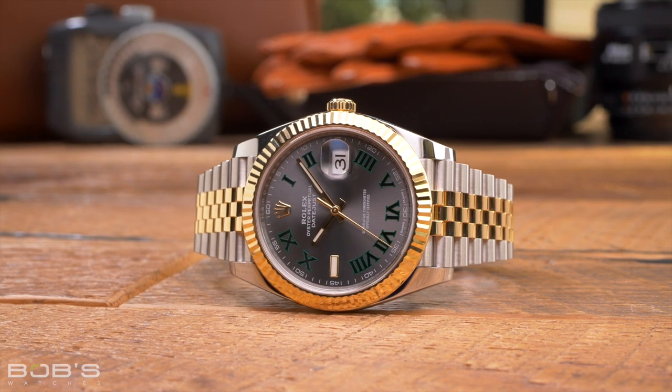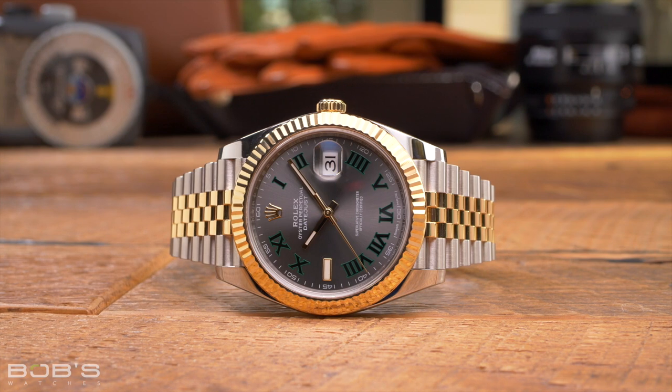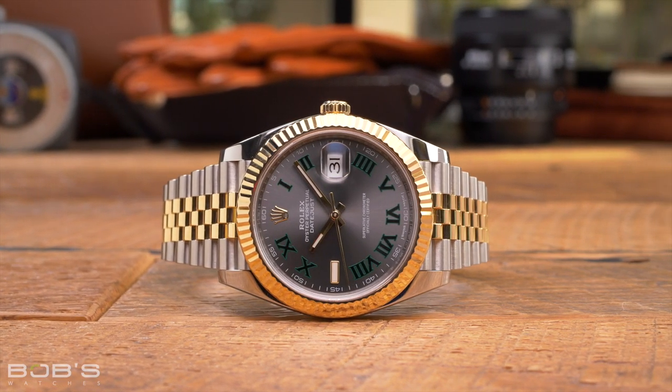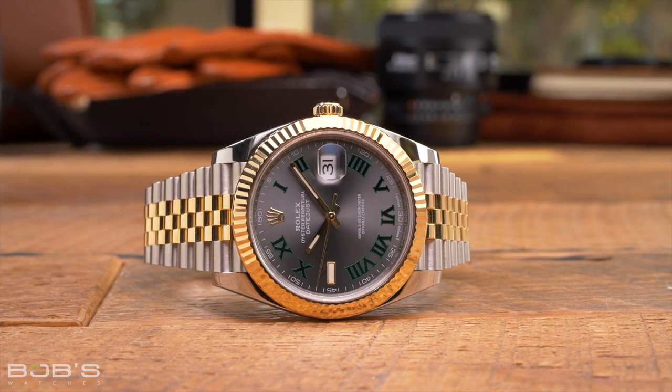However, more important than that is the fact that these boxes really weren't designed for this purpose. In addition to the actual box itself, modern Rolex packaging also includes both a cardboard outer box and a sleeve that goes around it. So accessing your watch isn't exactly a super quick process. On top of that, you also won't be able to see your watch at all when it's in the original Rolex box. And the dimensional footprint of the box is far larger than the watch itself, so having more than one of these on top of your desk or dresser can look a bit cluttered.